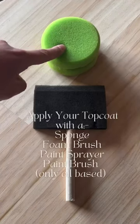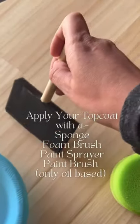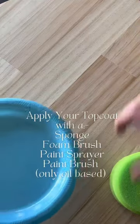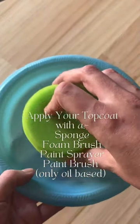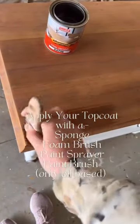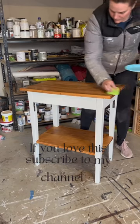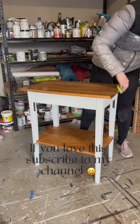I usually apply the topcoat with a sponge or foam brush. You can also use a paint sprayer. My favourite is the sponge. I like to tip the topcoat into a plastic plate and apply from there. Make sure you work with the grain of the timber. If you're using oil-based polyurethane, you can use a paintbrush as it is self-leveling. Make sure you save this video so you've got it to reference back to when you need it.